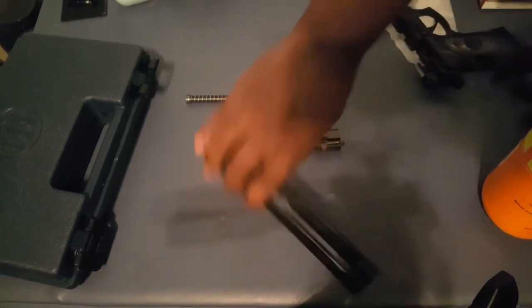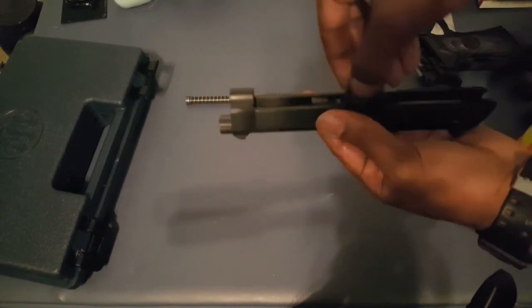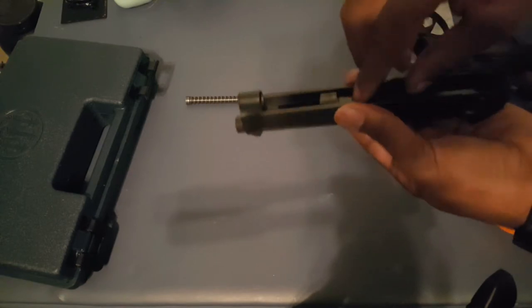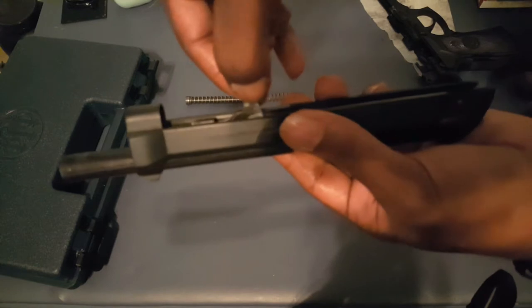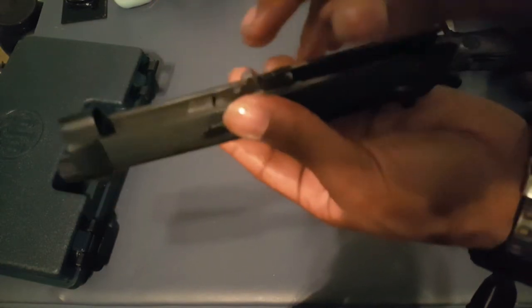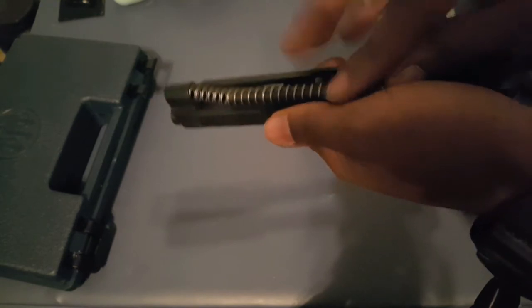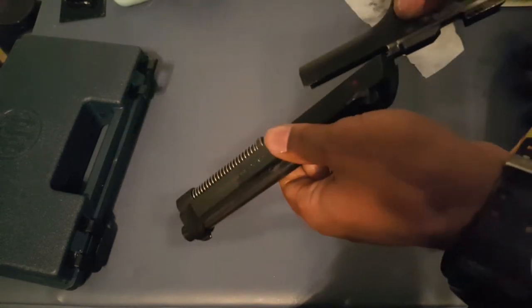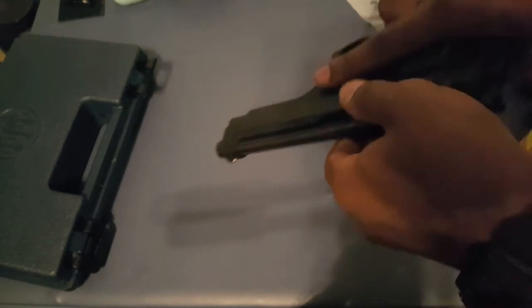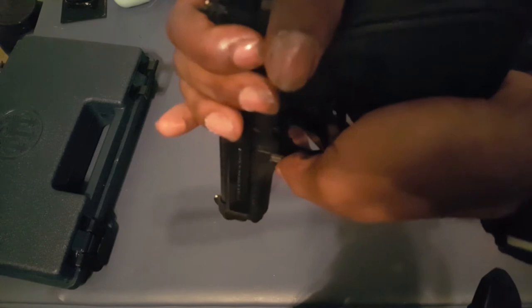To put it back together, we reverse our steps. Take your barrel and make sure the lug falls down — this part that likes to stick up, make sure it's down. Now take your spring, put it in, make sure you hold on to it so it doesn't go flying, and make sure it finds its proper spot. Take your frame, match up your lines, then pull back a little on the back of the slide — almost like when you disassemble a Glock — pull back, take your lever, flip it forward, and now you're good.